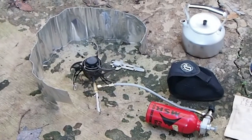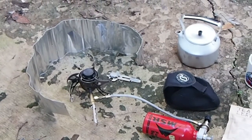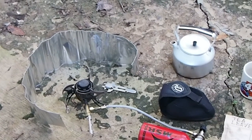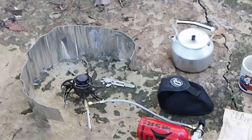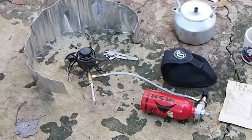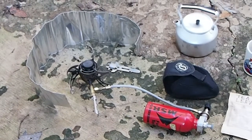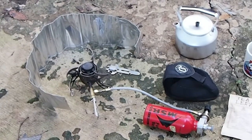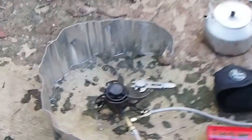Good morning. Today I'm going to be talking about my Swedish-made Optimus Nova, using an adapter for a Primus Multifuel fuel line and a Bernie Dog slash Blue Water Stove Doganova silent cap. Let's run through these things pretty quickly here.